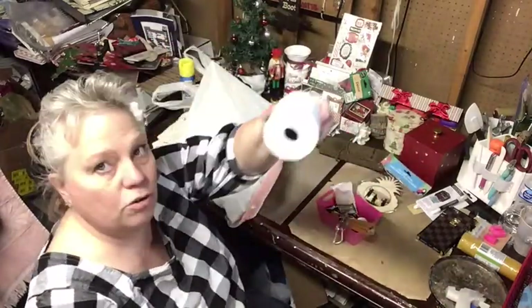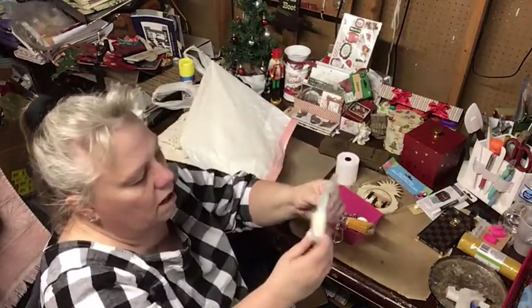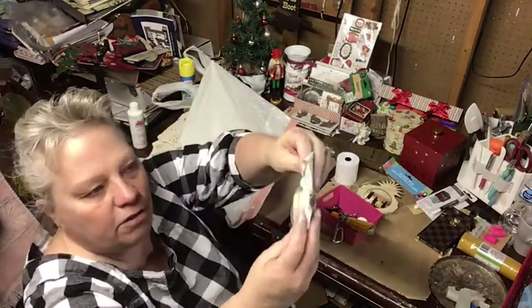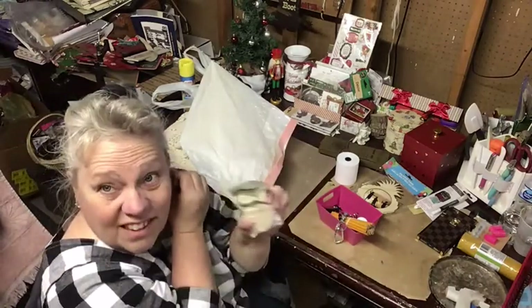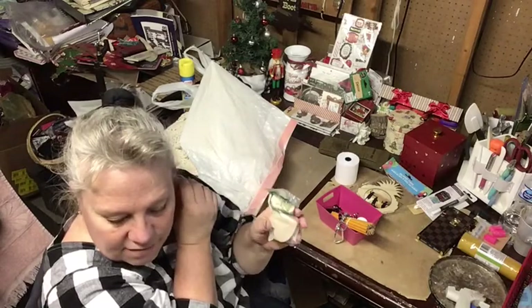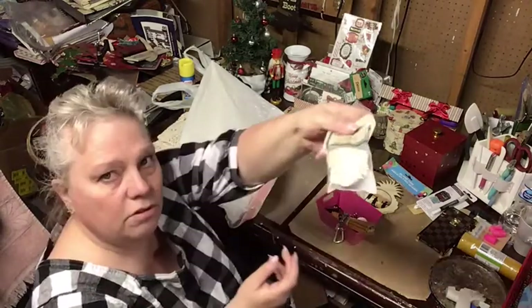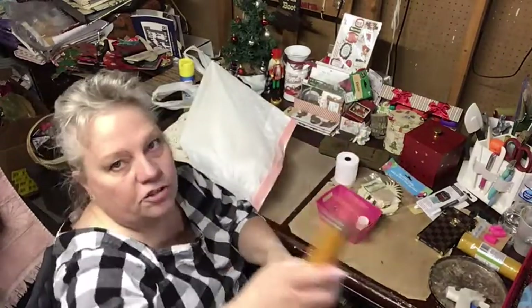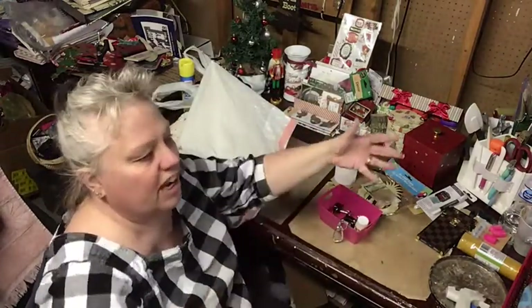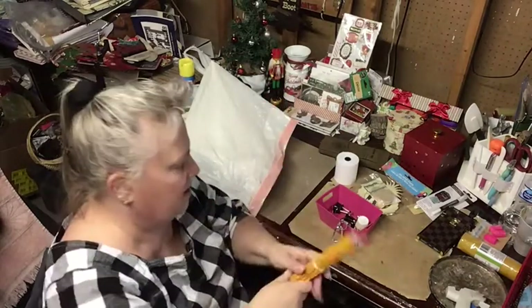She also sent me two rolls of the paper, some wooden hearts that I'll put in my craft stuff. I might use those for the nursery — they'd be really cute for that. She also asked if I wanted some pencils and she had a huge bin of them, so I said sure and she sent me some pencils.